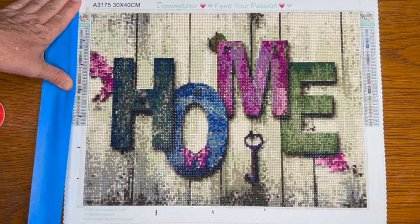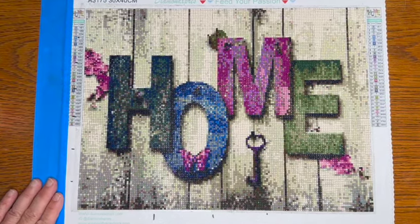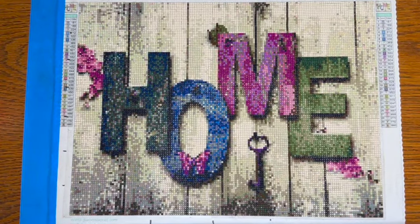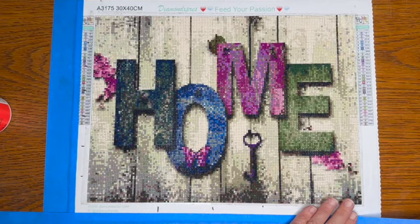I'm just doing this so Mod Podge doesn't get all over our desk. It's not rocket science doing this — just painter's tape all the way around.